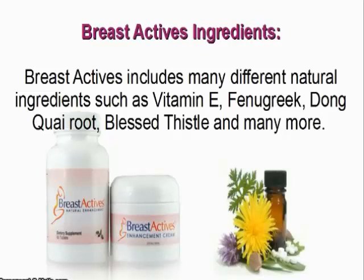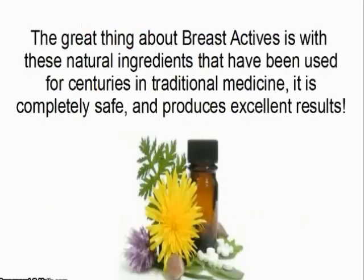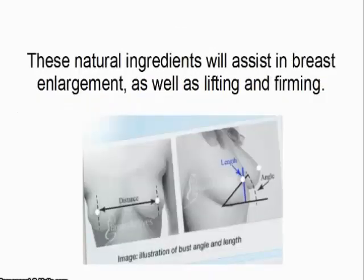BreastActives ingredients. BreastActives includes many different natural ingredients, such as vitamin E, fenugreek, dong quai root, blessed thistle, and many more. The great thing about BreastActives is that with these natural ingredients that have been used for centuries in traditional medicine, it is completely safe and produces excellent results. These natural ingredients will assist in breast enlargement as well as lifting and firming.